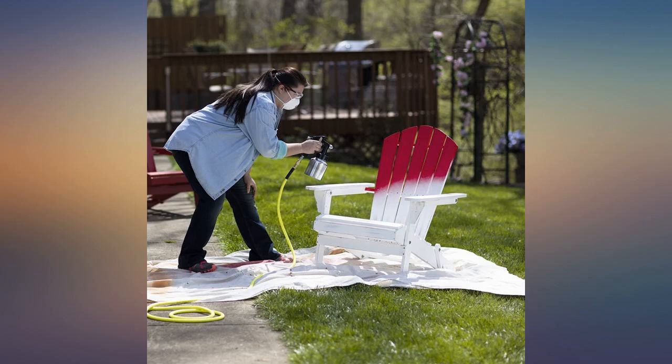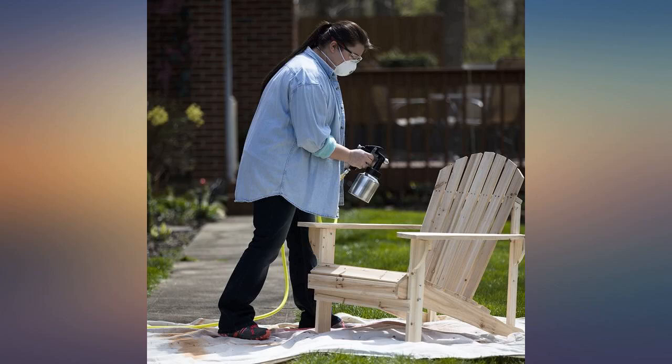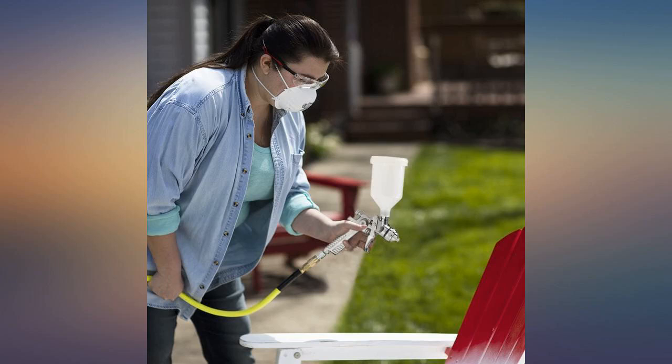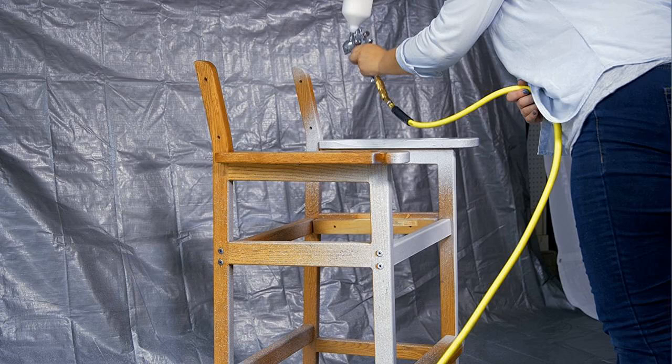So far so good. Just used it once to paint a wood table and chairs with latex enamel paint. I thinned it per instructions but in reality should've gone slightly more. Being the first attempt, it took a while to get the pressure and volume adjusted, but by the final coat everything was flowing fine.